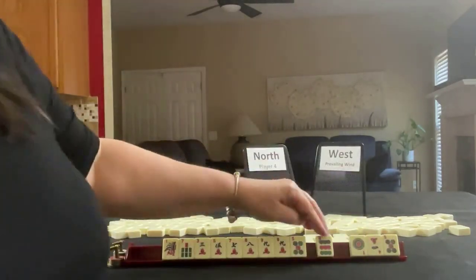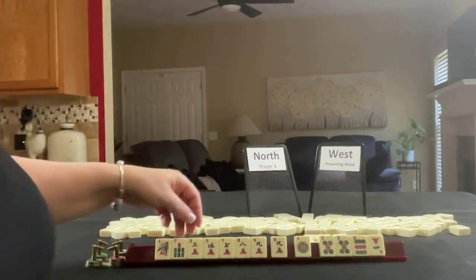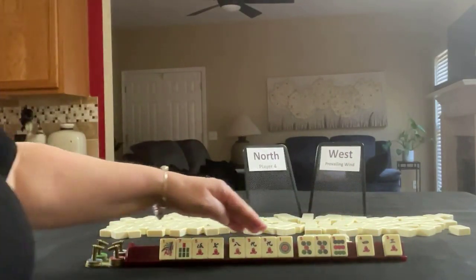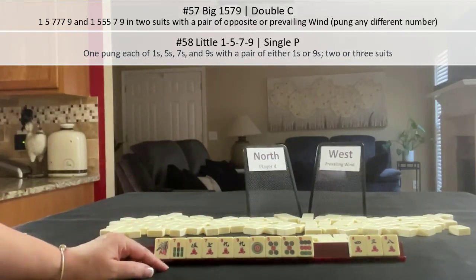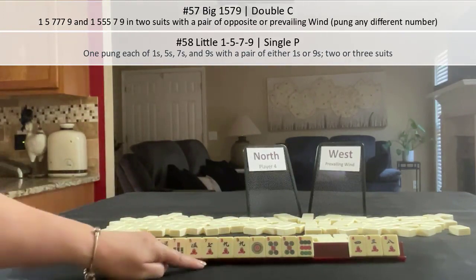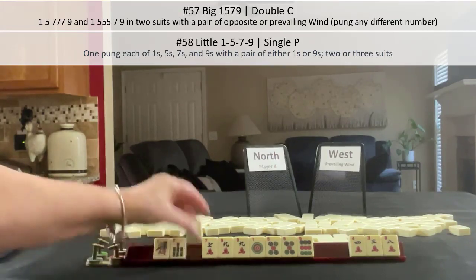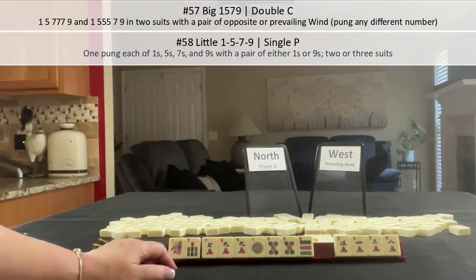So we have a nine, five, one. Let's see — four, four, four, one. So we have three discards and a hand: Big One-Five-Seven-Nine. We have it. We have an extra one, pair nine, pair five — we need to pair up a seven. We do have an extra seven, but we have options. We have an extra five too. So technically we have four discards but we do have a pretty good hand with odds — Big odds.